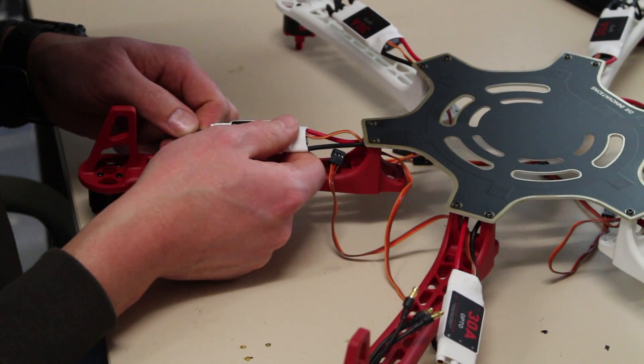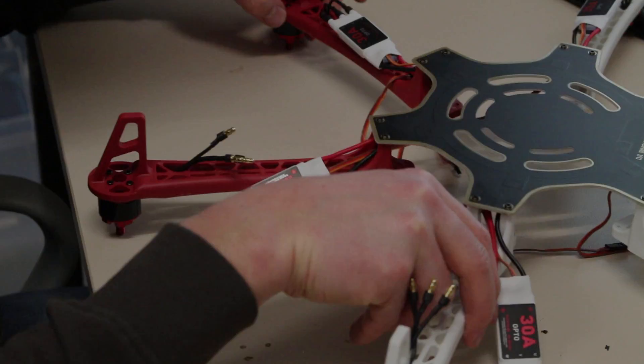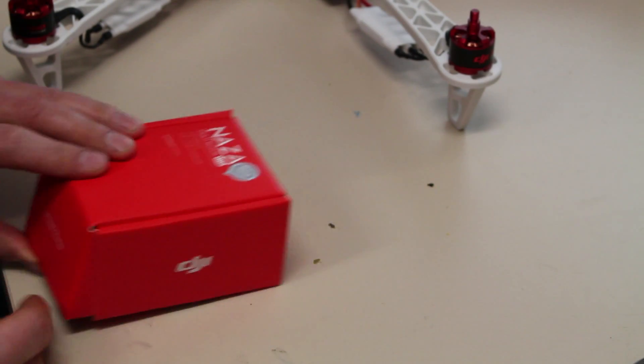Connecting the ESCs. All the motors will rotate clockwise, but I'm going to change it later.